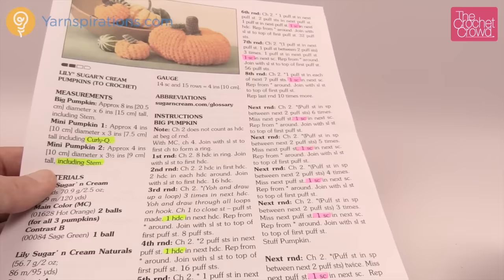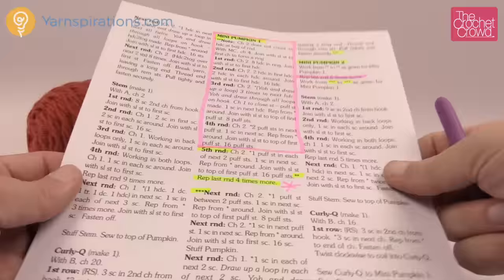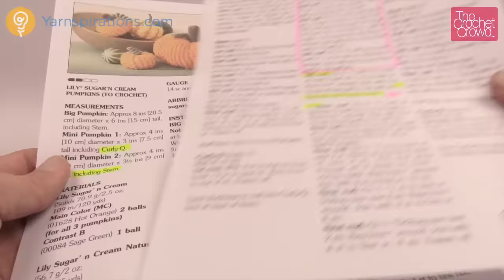Once we get all the instructions done on the large pumpkin, we're going to do the stem work at the top using a different color, and then there's a curlicue — that's the green part you see in the pattern. It's relatively easy.